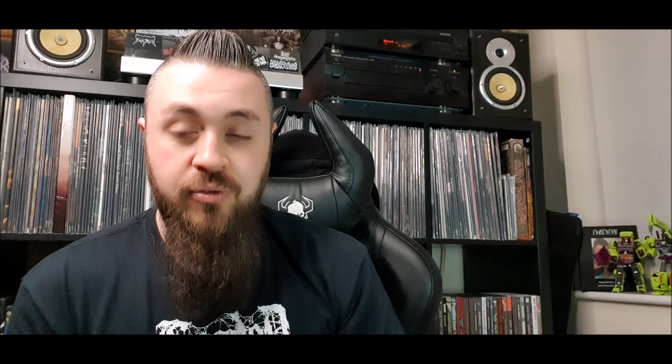The next one I got through Extremely Rotten Productions in Denmark — a quality label run by the front man of Undergang. His shop stocks some killer releases that you just can't get over here unless you pay silly money. This is a demo that Ken's Death Metal Crypt has the original version of on his YouTube channel. A lot of people were talking about it and someone told me it's death doom and you're going to like it — and they were spot on.